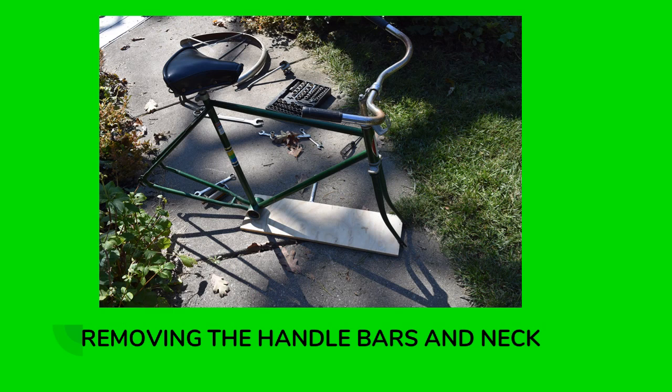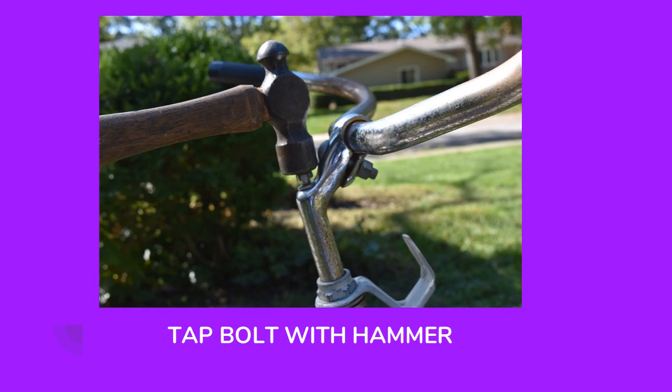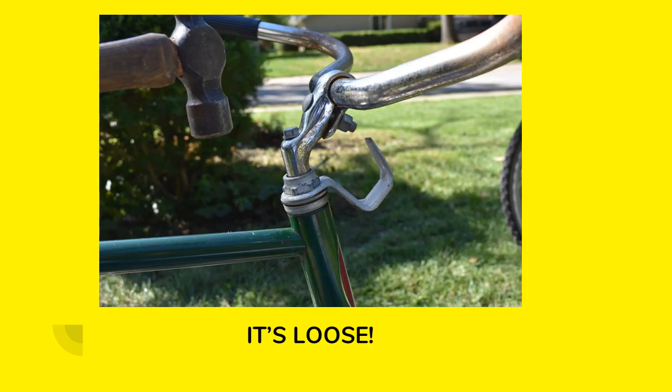Okay, removing the handlebars and neck. This is something that I've seen trip a lot of people up. No matter what kind of bike you're working on, the handlebars and neck are going to be held on by some type of bolt. You loosen the neck bolt — it doesn't need to be loosened a whole lot, maybe three-eighths of an inch — and then the next step is give it a little tap with a hammer. And now it's loose. You can see how the neck has dropped down into the fork tube.